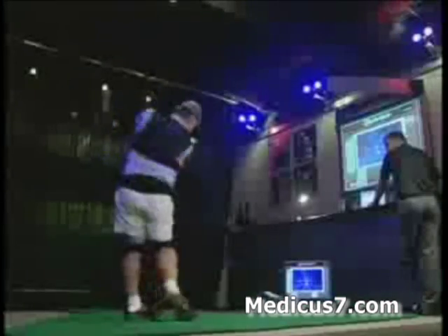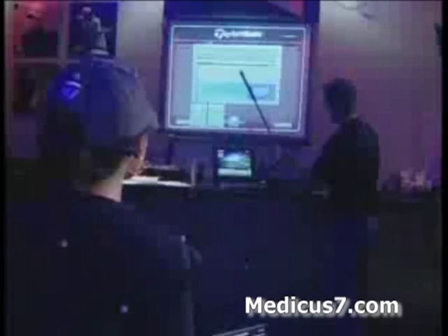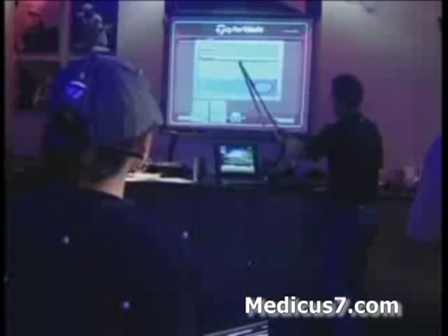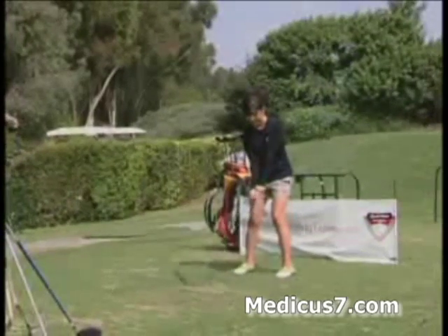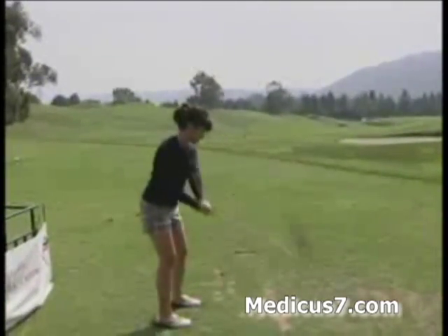To begin the test, we asked 20 randomly selected golfers to hit five drives apiece and to review their results with an expert TaylorMade technician. Next, each participant went outside to the range and practiced with the Medicus Dual Hinge Driver.